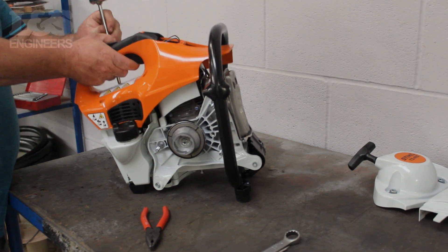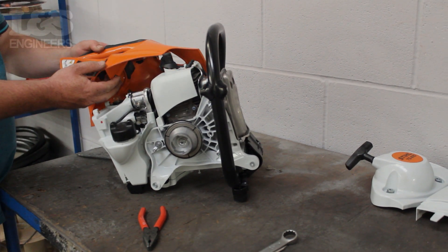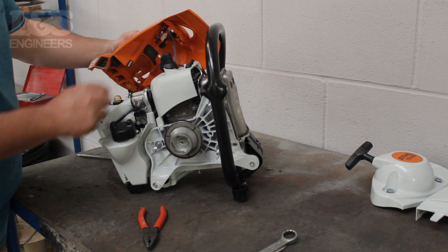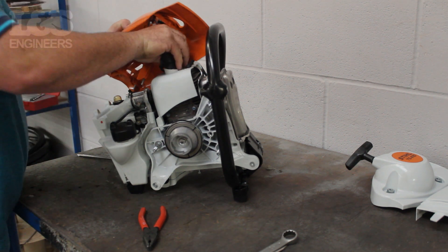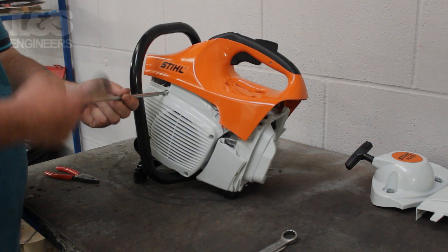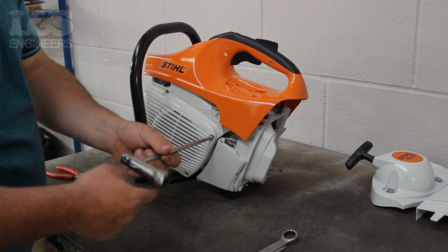Now return to the shroud and completely remove each screw. Rest the shroud back on top of the machine until it's been detached completely. Then remove the four screws which hold the flywheel cover on by using the torque spanner.